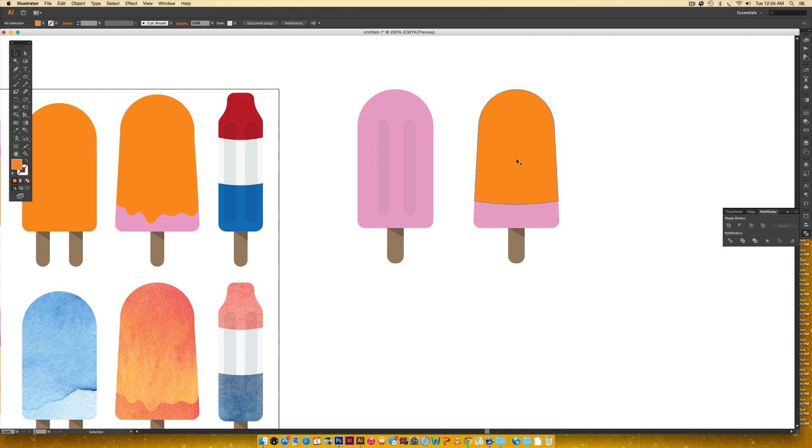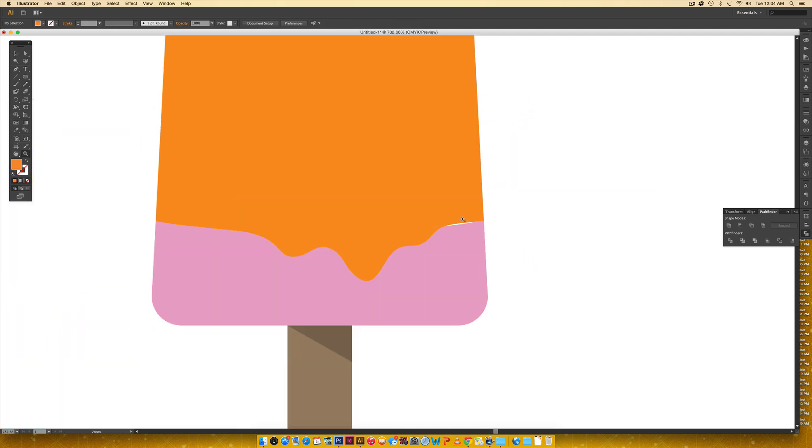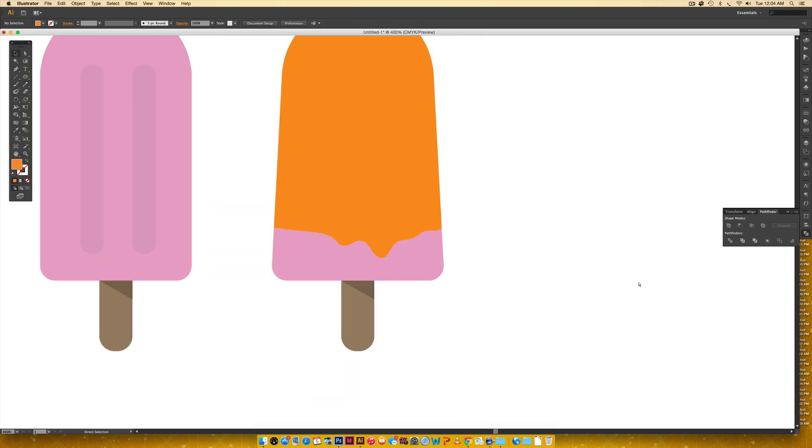To add drips, select the top part, hit N on your keyboard to activate the pencil tool, then freehand draw drips along the edge. If a drip doesn't look right, just redraw it. When you divide shapes there can sometimes be a small gap, so if that happens just select the top part, hit N, and draw the drip a little further over to cover the gap.